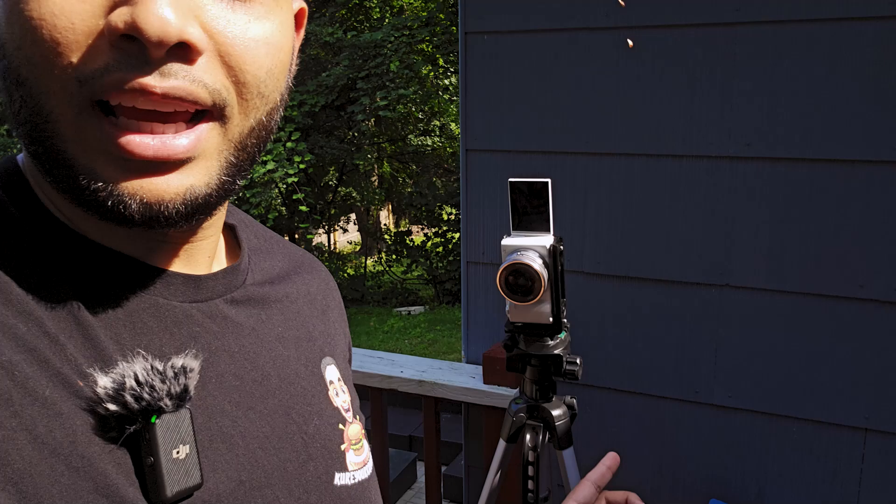The camera setup is right here — I don't know crazy video setups and so forth. Keeping it basic, keeping it casual.